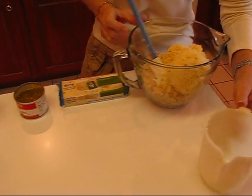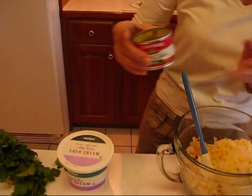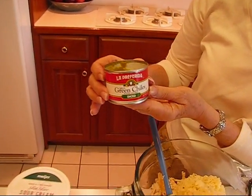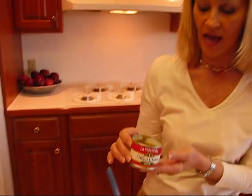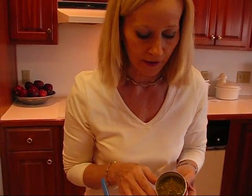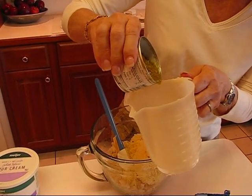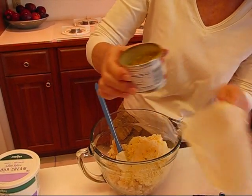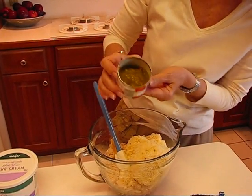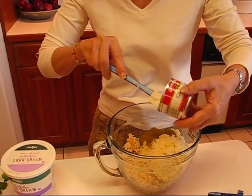Two cups. And then I have some more spice, some more hotness for you. These are green chilies — this is a four ounce can and I drained it the best I could. I probably could get a little more out of there but it just didn't want to separate from the meat of those peppers. So we'll put that in. Remember it's pretty hot.